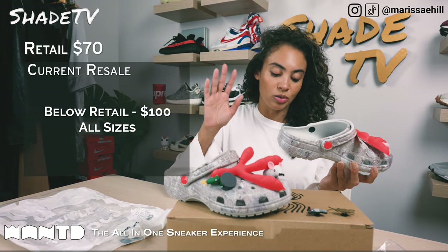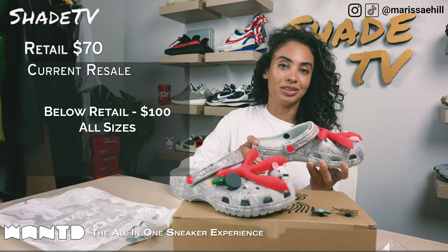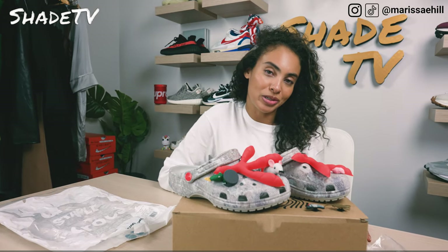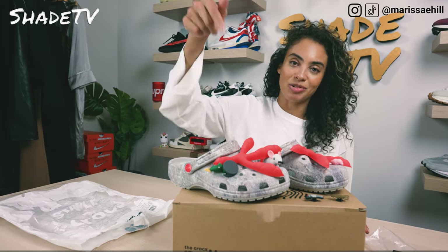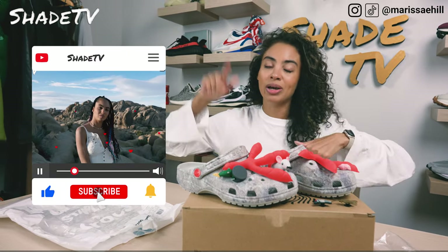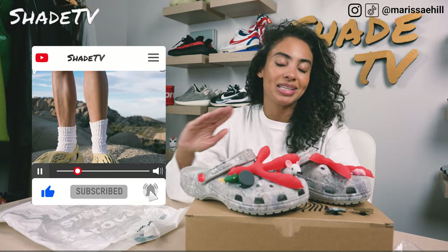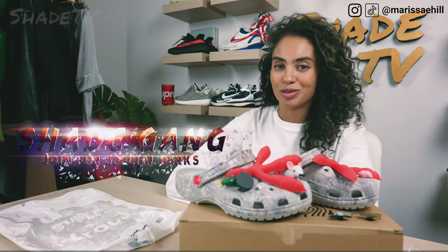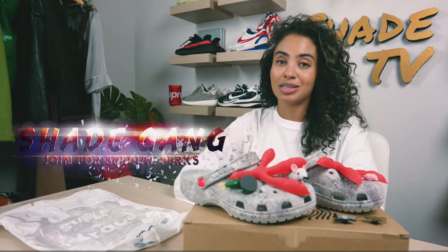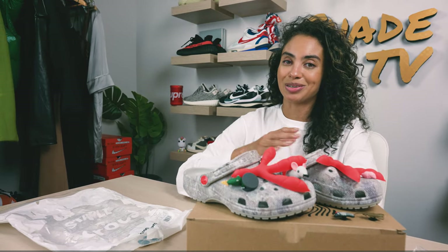That's it for this unboxing and review. If you joined us for the first time, thank you so much — hit that subscribe on your way out, give this video a thumbs up. If you have any comments or questions, leave those down below. Hit that notification box — we have a ton of heat coming out that I don't want you to miss out on. Also be sure to check out that join button for amazing membership perks as well as our merch store. This is Shade TV, my name is Marissa — we'll catch you all next episode.